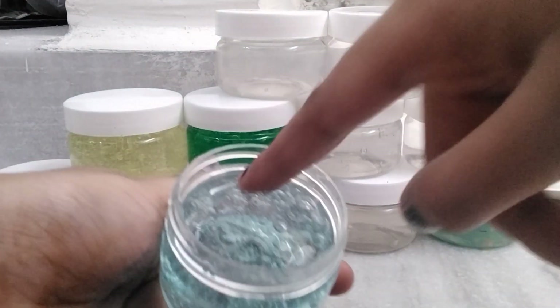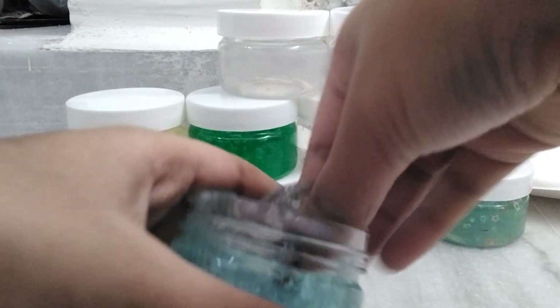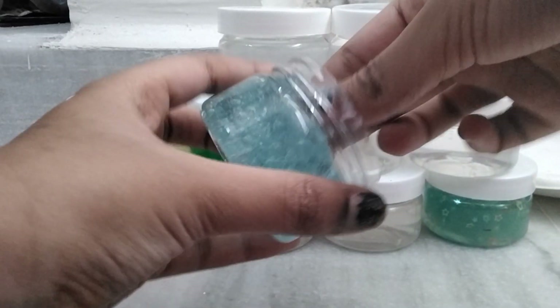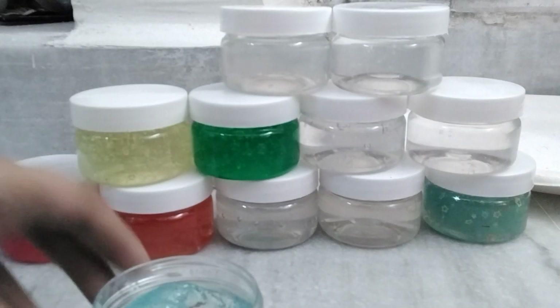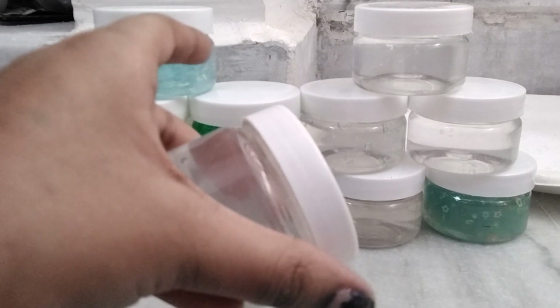We're also naming them, so we'll be starting off with this one. It's a blue sky color, pretty clear, so let's call it 'Fiction Water.' Pretty small and nice, so nine out of ten for this clear slime.